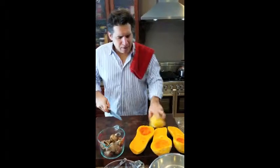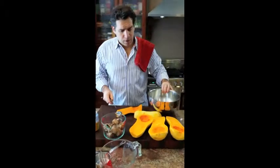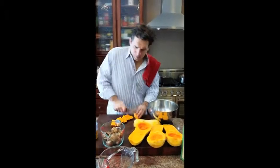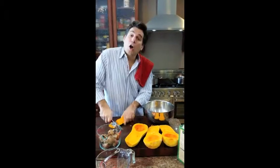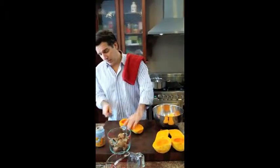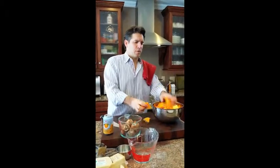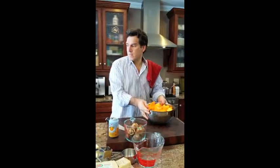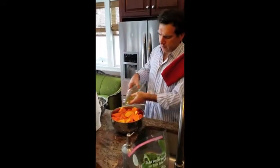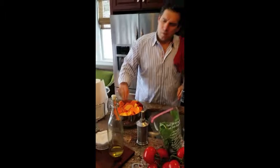We're going to cube up the squash — it's amazing how dense it is. I'm going to throw it in the pan and coat it with olive oil, salt, and pepper, making sure it's all evenly covered and evenly distributed.